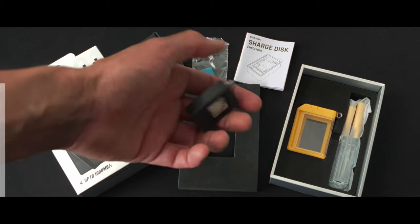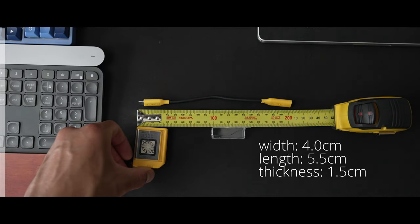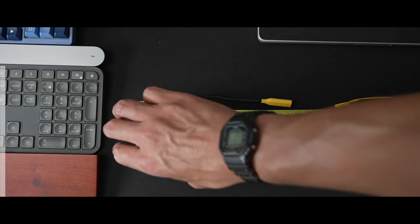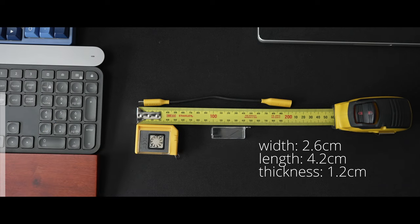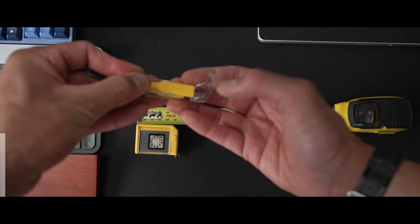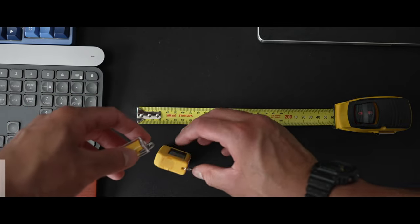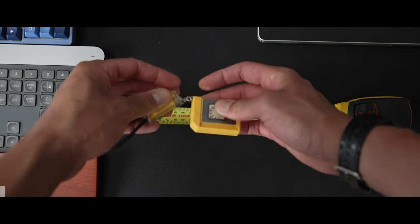In the box, I was pretty impressed — it has everything you really need. It's got an extra heat pad you can stick on if needed later, and I'm using one of the optional SSDs they offer. In terms of dimensions, the width is 4 centimeters, length is 5.5 centimeters, and thickness is 1.5 centimeters including the case. Without the case, it's a little smaller: 2.6 cm wide, 4.2 cm long, and 1.2 cm thick. The extendable cable that comes with it is 20 centimeters and can attach to the rubberized case. This is handy so you don't have to hunt for it in your bag. You can use the SSD without the cable, but you'll need to take it out of the rubberized case to do so.